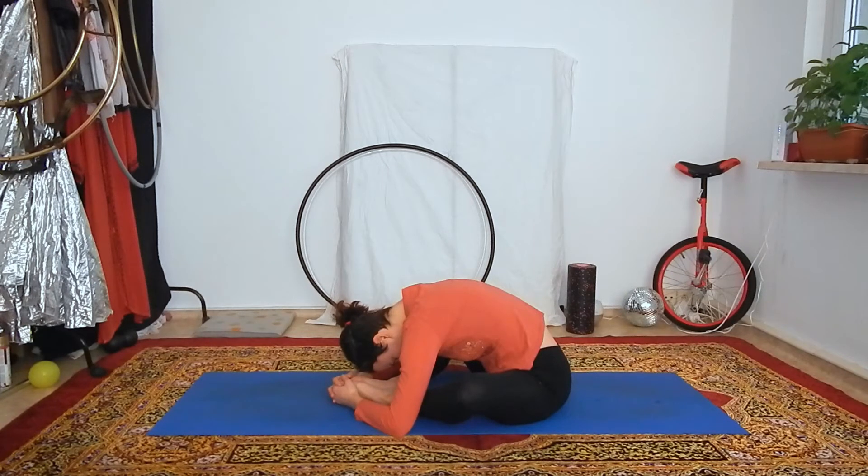With the inhale, think of lengthening your spine even in this position. Imagine that the air is going up from the base of your spine till your head. And with the exhale, just release your body towards the ground.